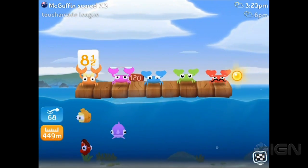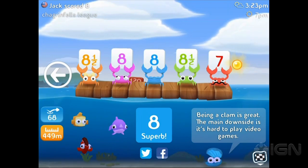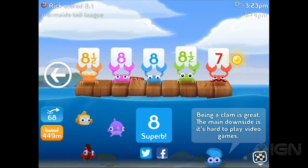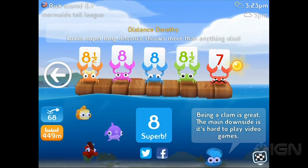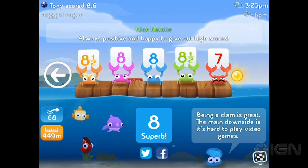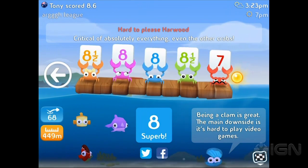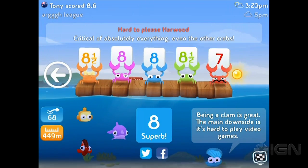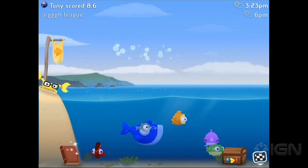You get scored by five crabs — a lineup of international crabs. The guy on the right is obviously a French crab. The crabs have different personalities: Distance Dorothy scores you based on how far you went, Reasonable Ray is sort of a balance, Skippy Steve loves the skips, Nice Natalie gives you a good score every time, but balancing her out is hard-to-please Hardwood. That's why it's important to balance skips and distance — otherwise you'll completely alienate one judge.